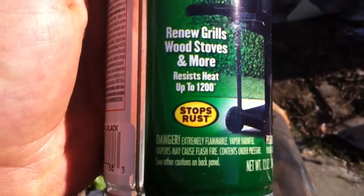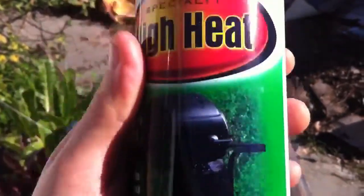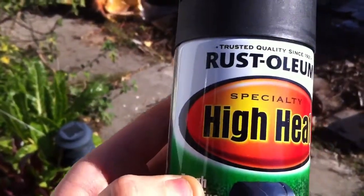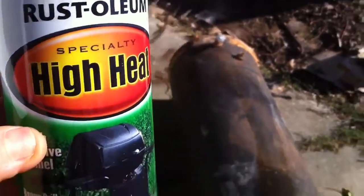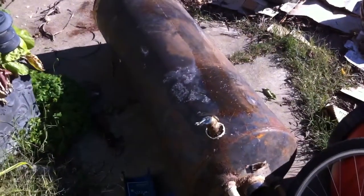Again, this should help to stop rust since there is water involved. But the tank shouldn't be exposed to any elements. I'm going to go ahead and spray paint this tank. Stay safe YouTube.